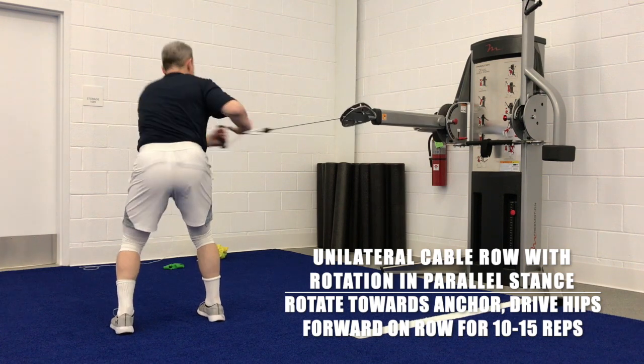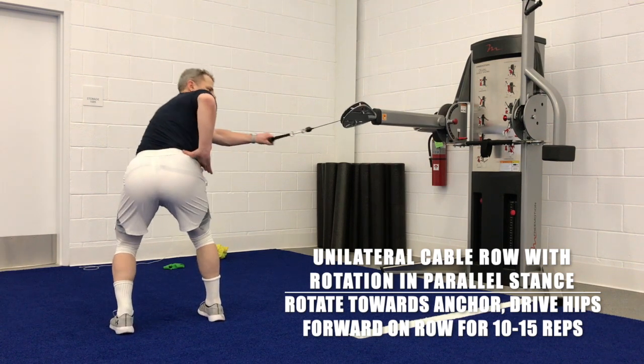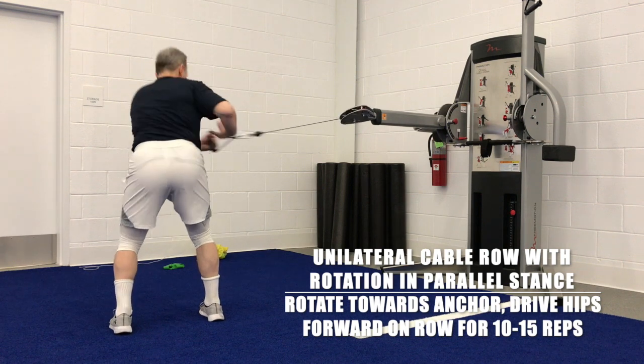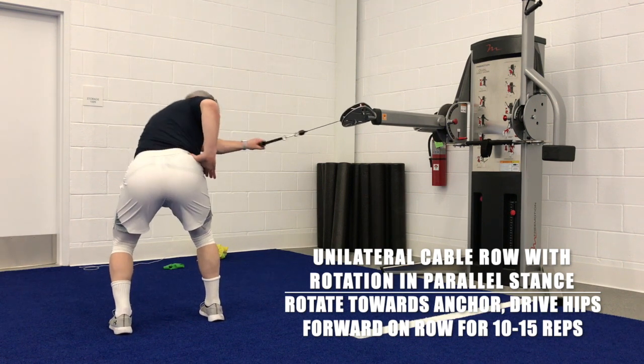Again, hinge the hips, pull back, stand up tall, proud chest. It's a very complicated movement, but you want to try to be as smooth as you can.